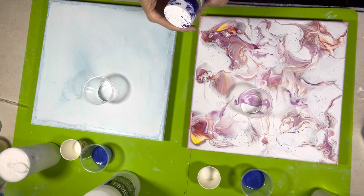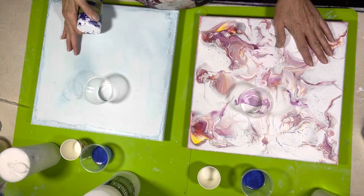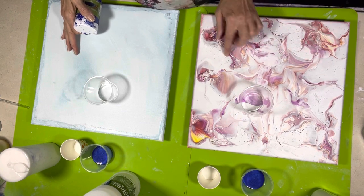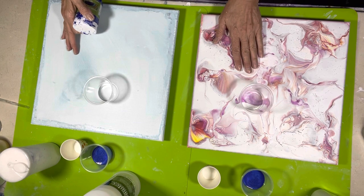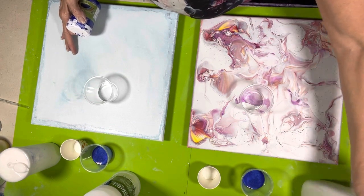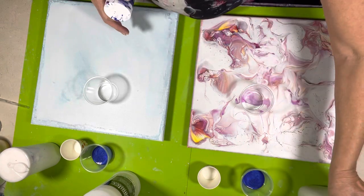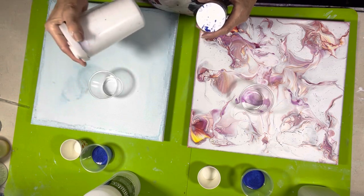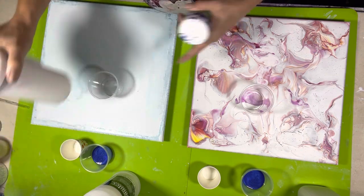I'm back. These are two canvases that I'm pouring over. This one was a mistake and it's got some pitting in it. So I'm going to do my recipe on this one and I'm going to do the Tammy Anderson recipe on this one.